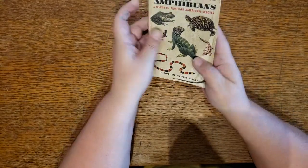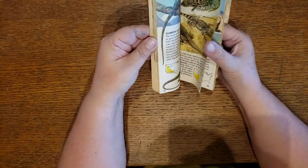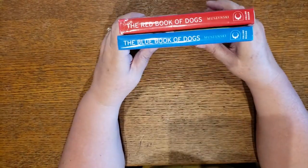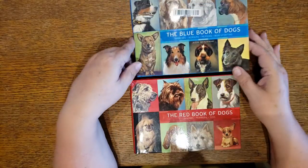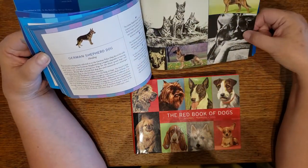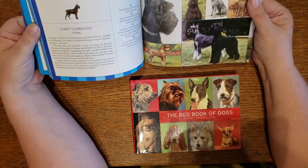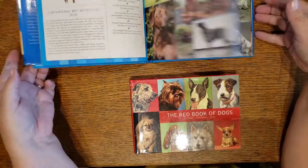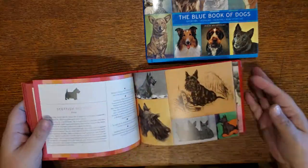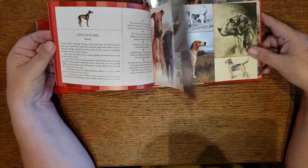Some creepy crawlies here — another one of the Little Golden Nature Guides: Reptiles and Amphibians. Maybe you're doing a book for a young boy that likes these kinds of things — you've got all those critters in there. And of course I've got to look for the dog books. You have the Red Book of Dogs and the Blue Book of Dogs. These are awesome. You've got a few black and white photographs and some paintings, all different sizes. They'd be great for tags, envelopes, pockets, or just dressing up a page. If you're a dog lover, these are two to look for.